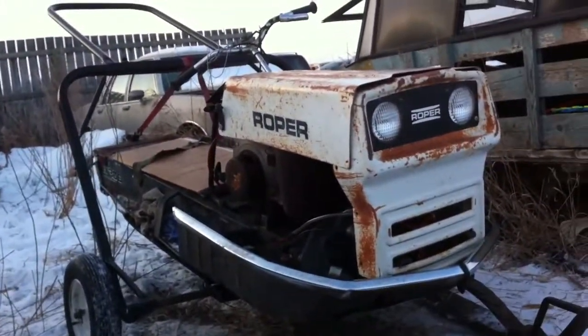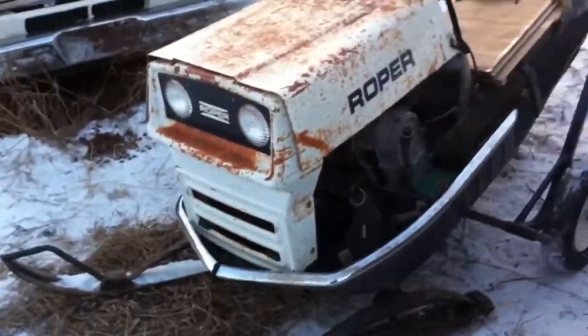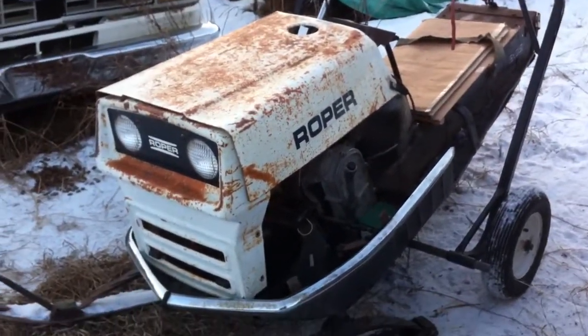Looks kind of cool, eh? I thought so. Yeah, I thought so. Alright, cool enough.